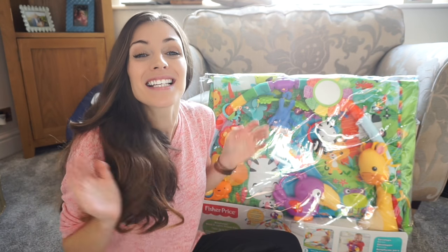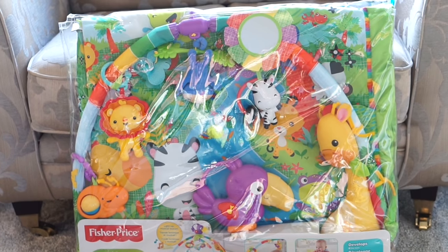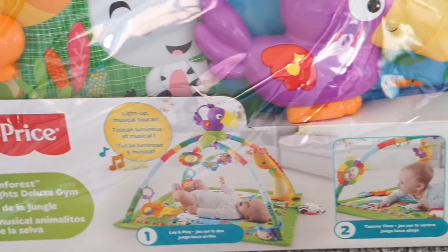Hello guys, I hope you're all well. Today I'm really excited because me and Jensen are going to be trying out this Fisher Price Rainforest Music and Lights Deluxe Gym.